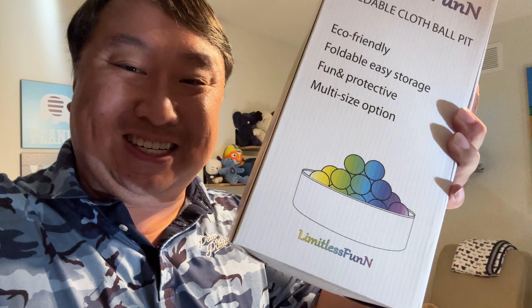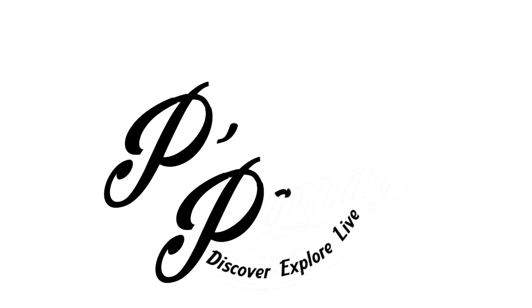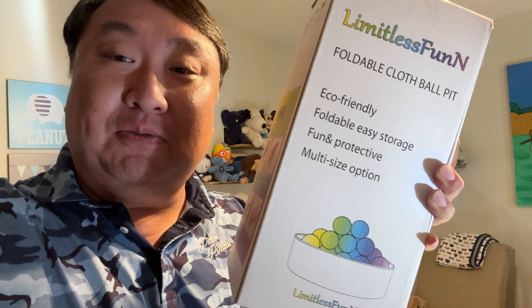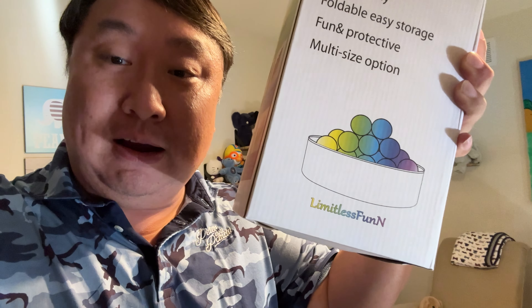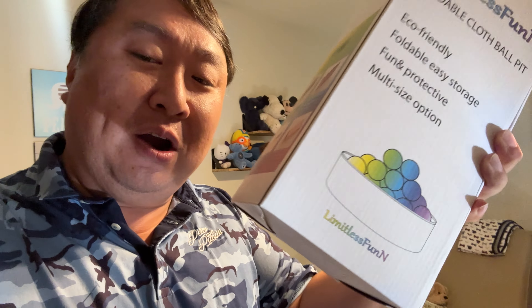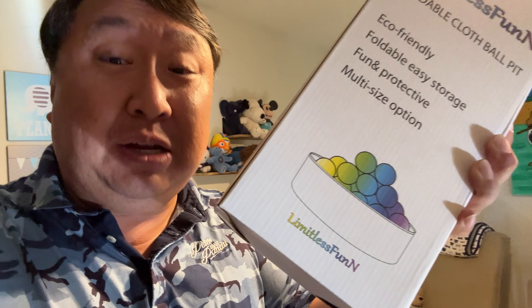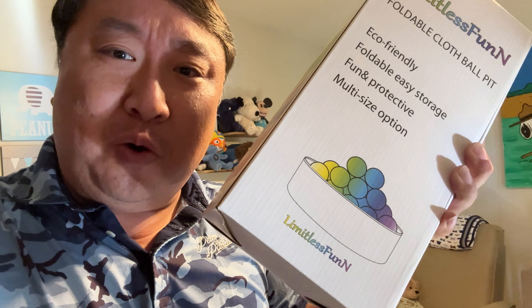If your baby needs to have a little fun, then maybe you need a foldable cloth ball pit. What's happening, Panda Nation? Peter Von Panda here. I bought this foldable cloth ball pit — I actually didn't buy it to entertain my baby. I bought it for a different reason, but I thought we would check it out, see what it's like in its intended form, and then I will let you know why I actually bought this.